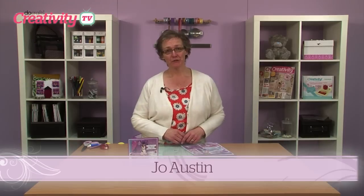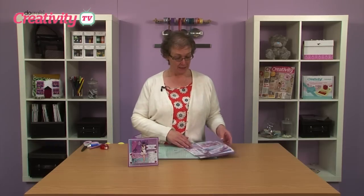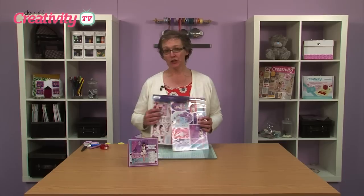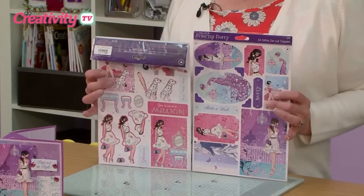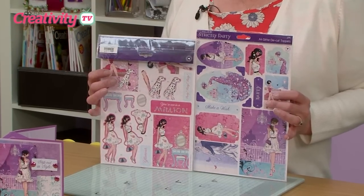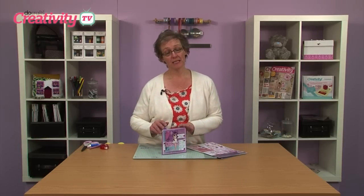The Strictly Party range from Paper Mania is one of my favourite ranges this year. I just love how on trend it is with the colours and the vibrancy and the images being perfect for ladies and girls of all ages. What I've done with this range is to create this little card here using the decoupage elements of the kits and also the papers.